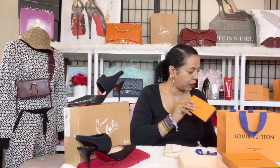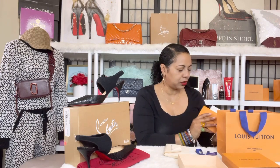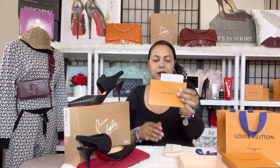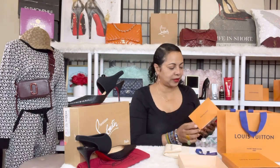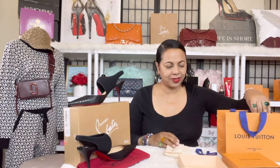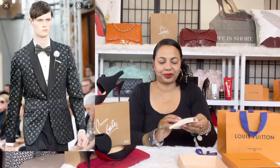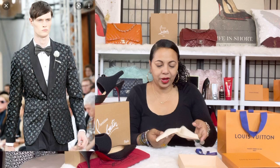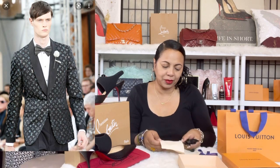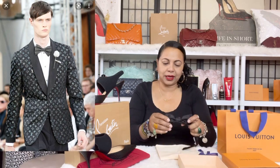Let me cover part of my receipt just to show you. It was purchased at the Louis Vuitton store at Nordstrom — there is the receipt right there. It came in a cute receipt card, and then to reveal the lovely bow tie — it comes in a dust bag. I love that they do that for the men as well.